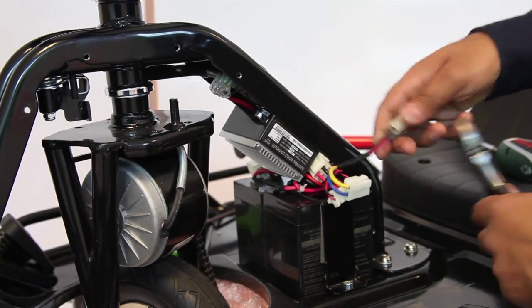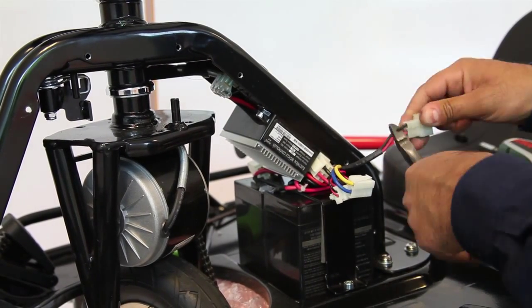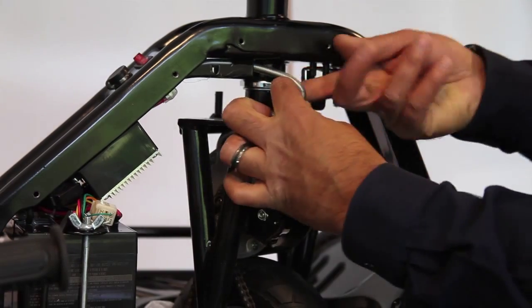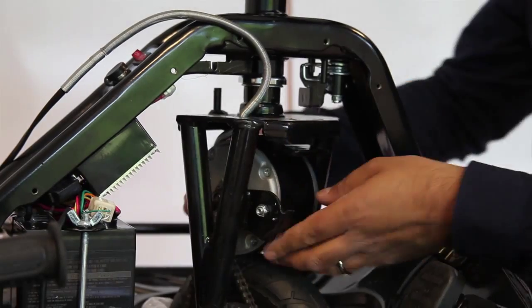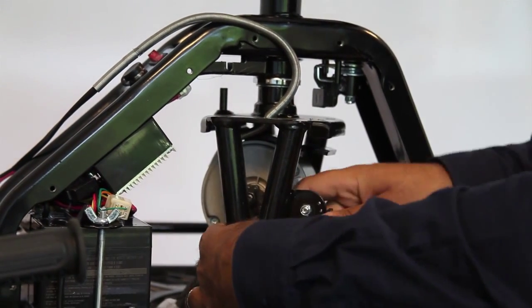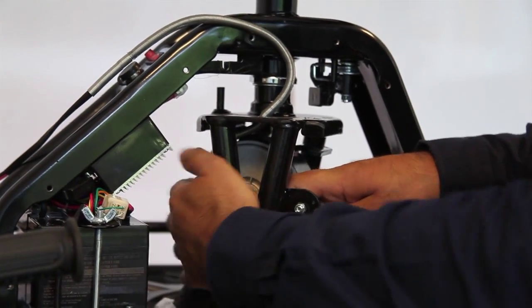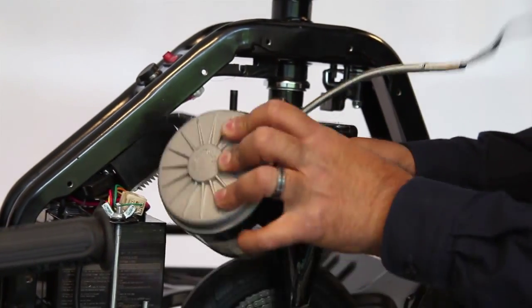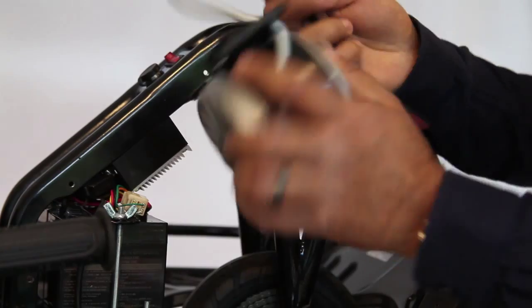Just remember the black wire goes on the window side of the plug. You can snip the connector off and also the cable tie bunching the wire together. This will allow you to unfeed the wire. Take off the chain from the cog and pull the motor out. This can now be discarded.